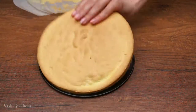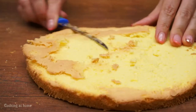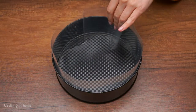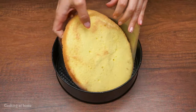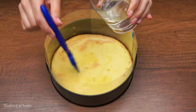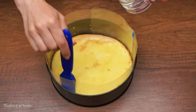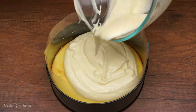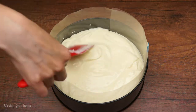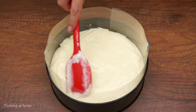Take out the cake and leave it to cool down, then remove the brown outer part. Clean the form and line it with plastic wrap. Add some of the syrup you made earlier, then put in the cream and smooth it out. Place it in the fridge for 15 to 20 minutes.